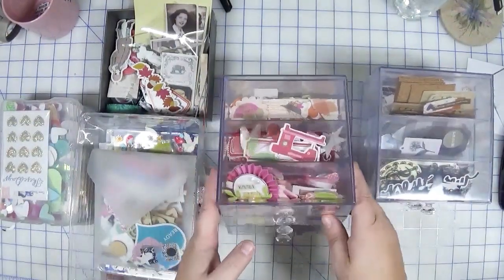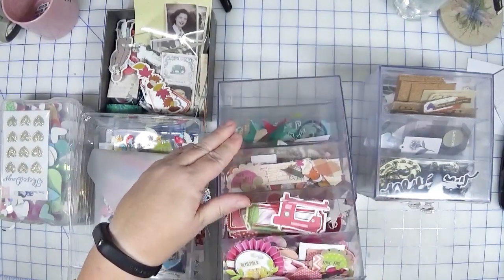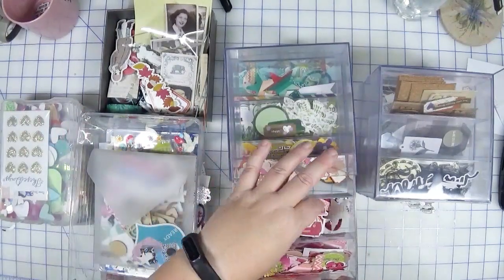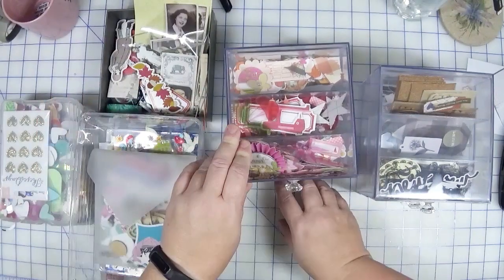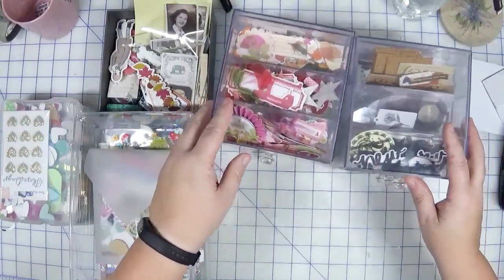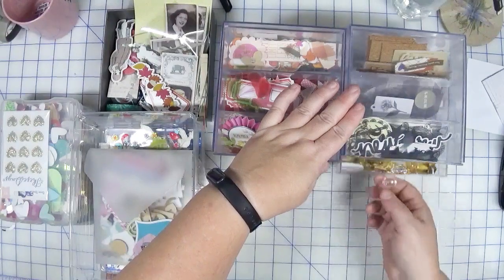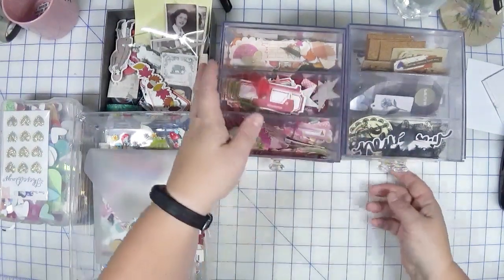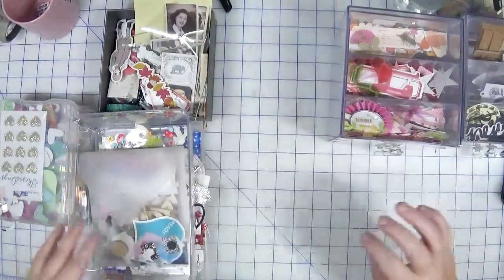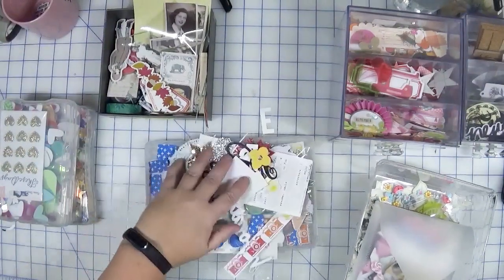I have these bins that were originally for my washi rolls but I outgrew them. What I have in here are small ephemera embellishments that I basically just didn't want to bother adding to my die cut sticker binders — they were so little or I just wasn't in the mood. I have quite the assortment in rainbow order with some metallics and miscellaneous items, somewhat organized but I'd like to use some of them up.